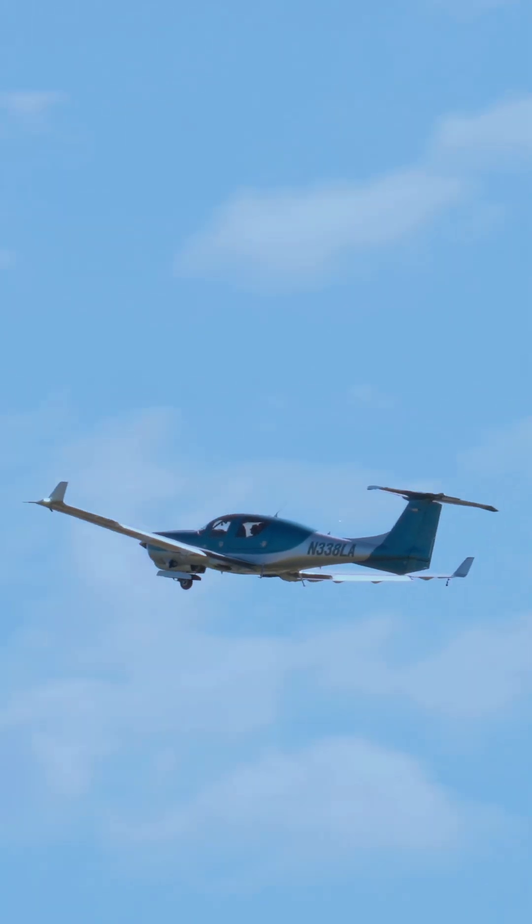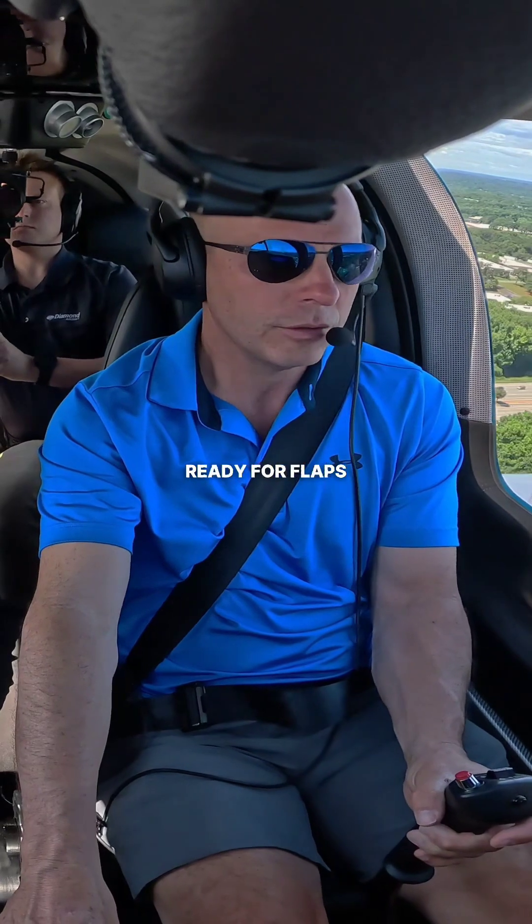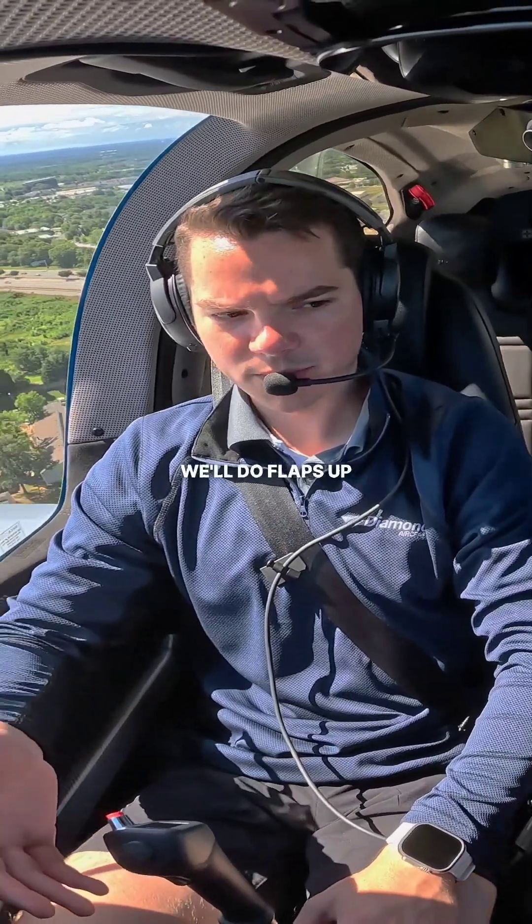Looking good. Alright, left turn out coming up, ready for flaps. And there's 400 feet — we'll do flaps up.